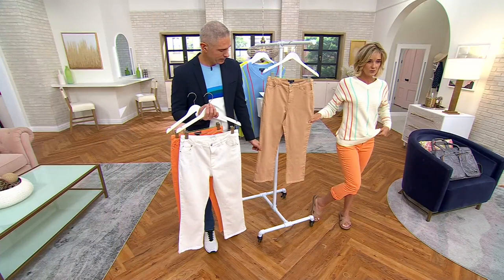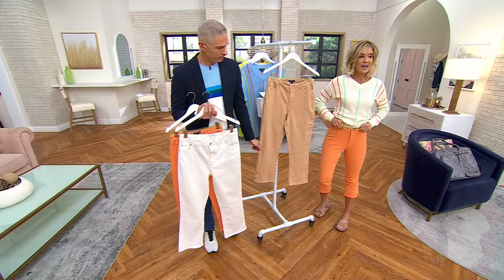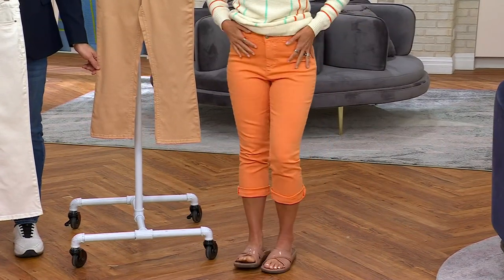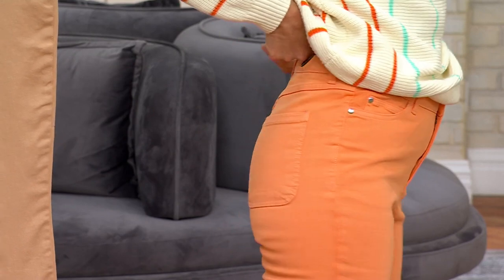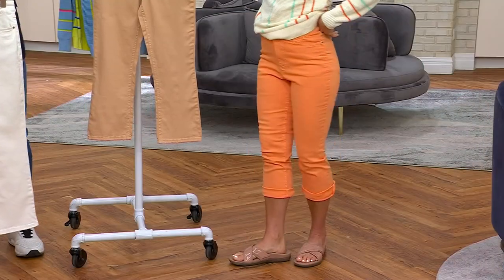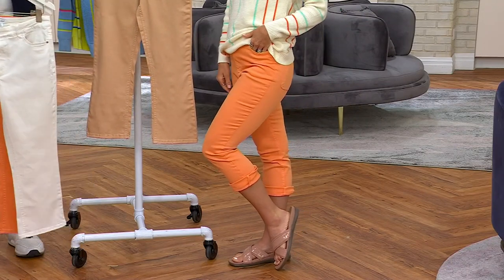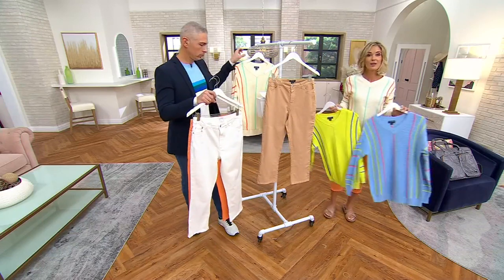I wanted a little bit higher waist so you feel pulled in — it covers your belly, great pocket placement, great pocket shape, and the yoke is nice. It's a really nicely angled yoke. Melon is completely sold out — congratulations. Get it with the top, my friends — one and done on these.